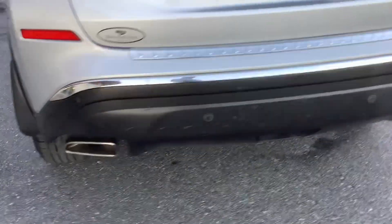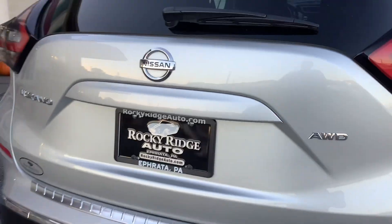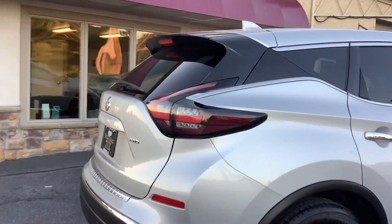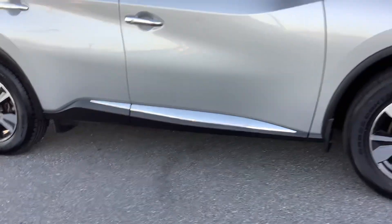So it has the reverse park assist package as well. That's what those little sensors are on the mirror and on the rear bumper. There in the cargo area — lots of space in the cargo area is what I was trying to say. Love the little chrome accent along the bottom there.